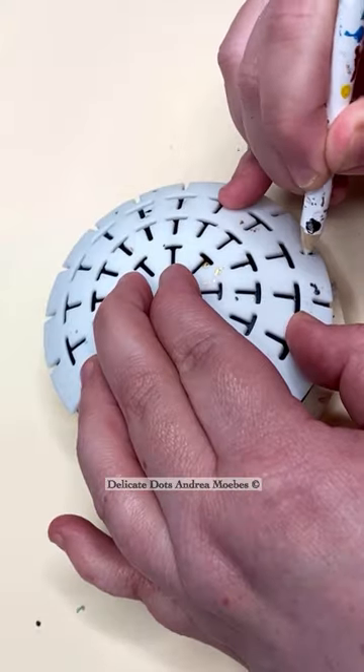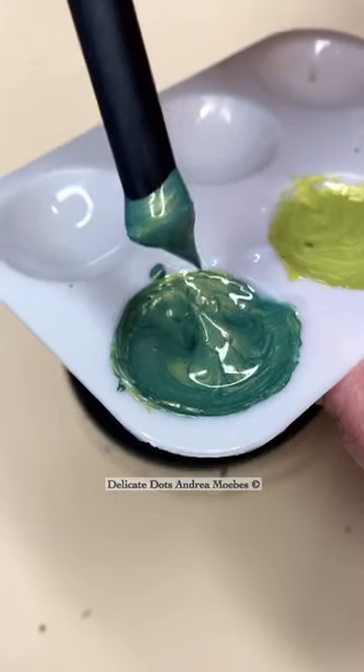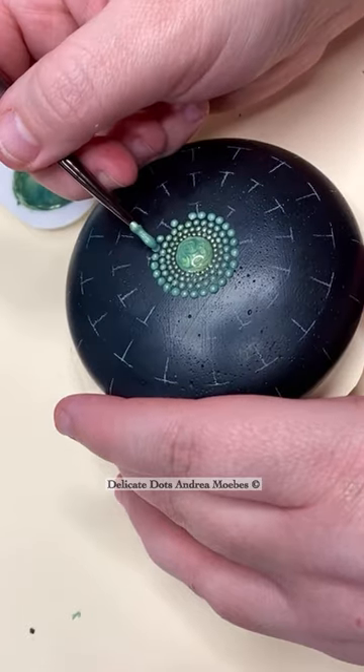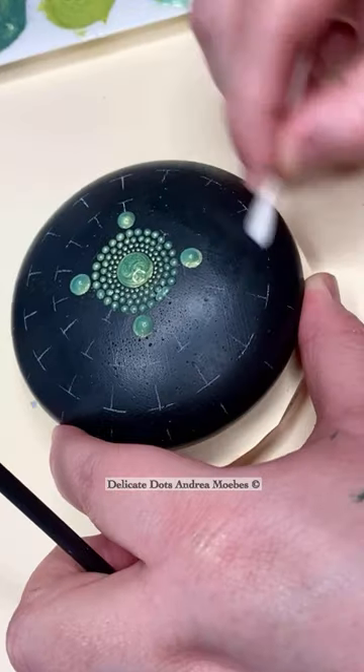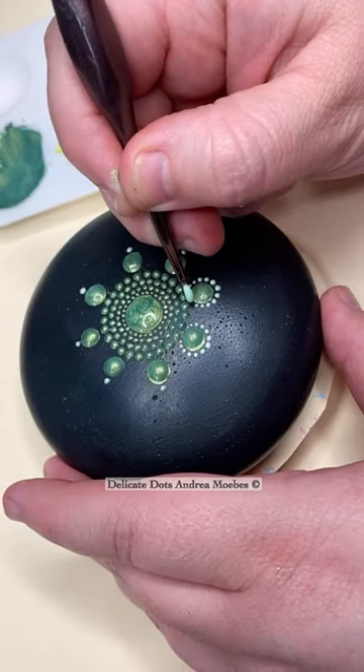I decided to do another green stone, but this is a larger one. I decided to add guidelines to it to kind of just help me out, but I always end up removing them — I don't know why. It just makes me feel better to put them on sometimes. But here I am removing them anyway, using a damp q-tip to do that.